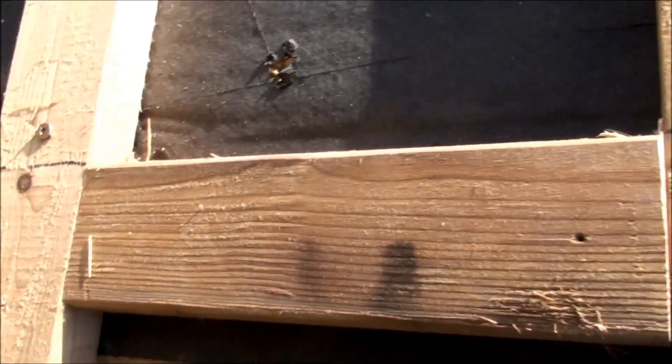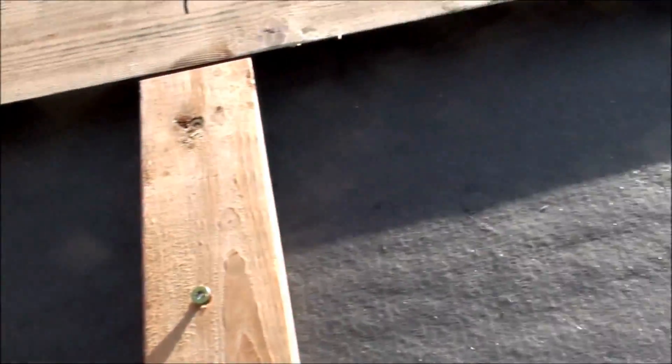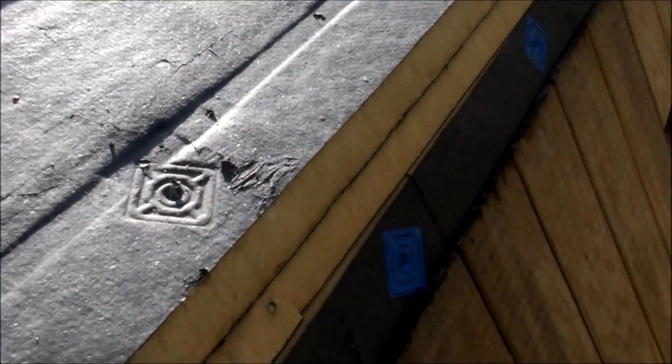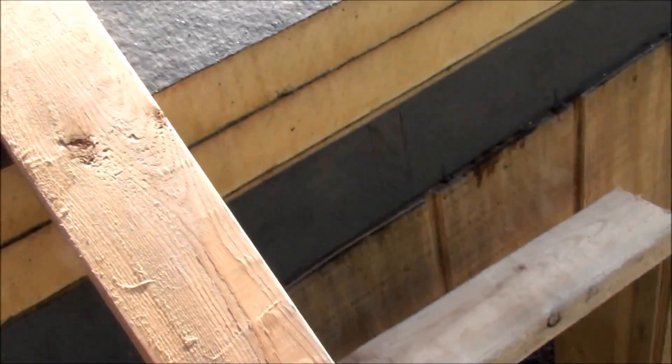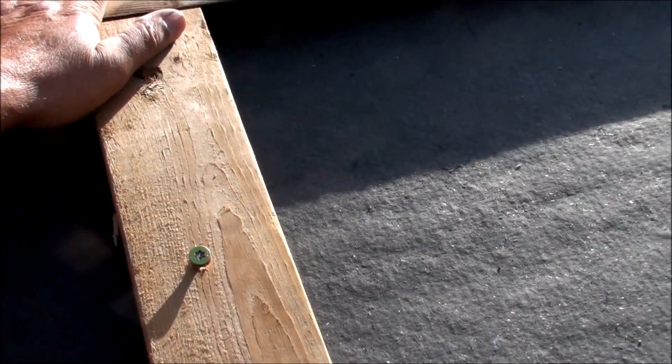Then I put additional supports for the nailers going down the purlins here. These are all different pitches. On this part of the roof it's a 12-12 pitch, meaning that for every 12 inches we go in horizontally we're going up 12 inches vertically — so it's a 45 degree angle. These angles are 45 degrees on the overhang edge as well as the part where I attach to the support.